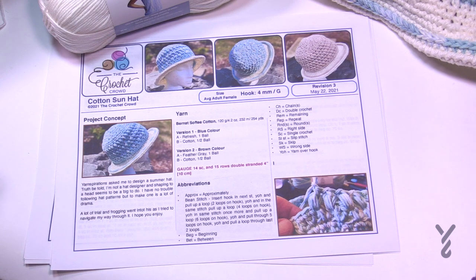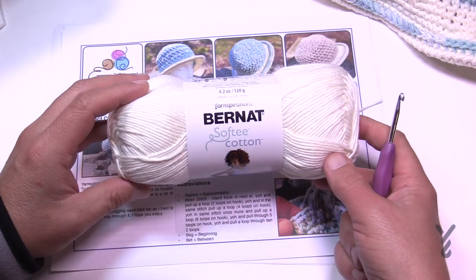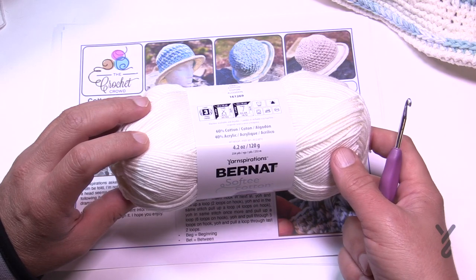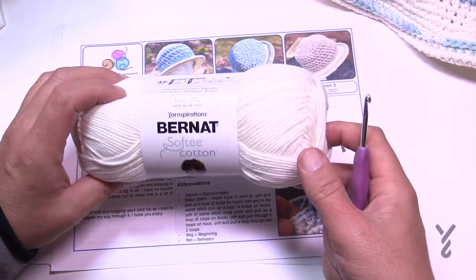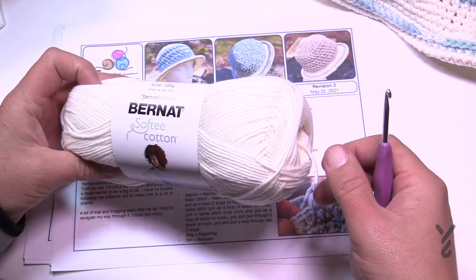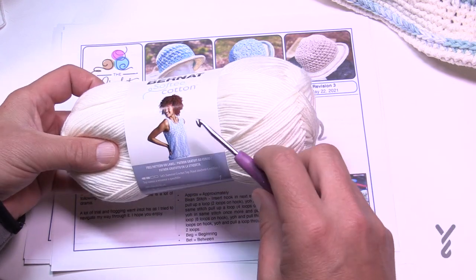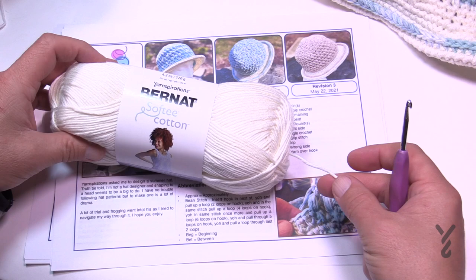I thought about what kind of yarn you'd want for summer. I did a summer hat a few years ago using acrylic yarn — oh my god, that was so hot. This brand new yarn just came out from Bernat called Softy Cotton, and it is 60% cotton and 40% acrylic. This is a number three yarn and it feels like a dream. This is not your dishrag cotton; this is fashion cotton, and for durability I decided to double strand.